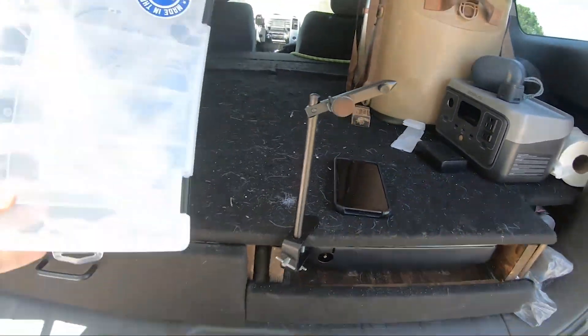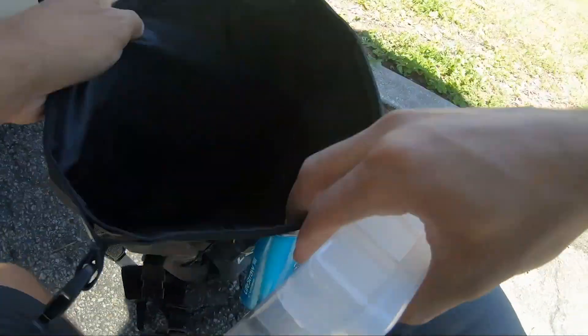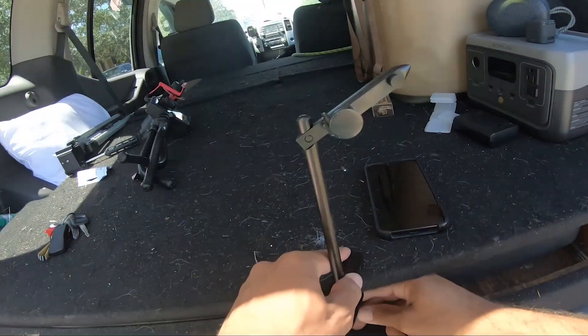We got flies in here — these are all handmade by me, which is really cool to say out loud. Making your own flies is really fun, a lot of fun.